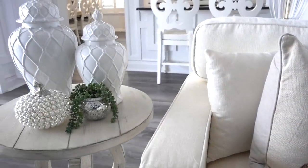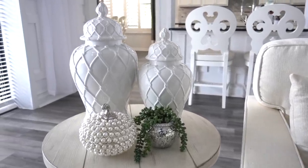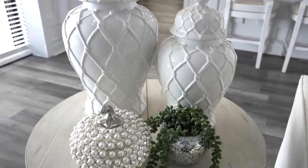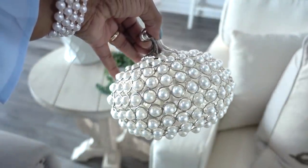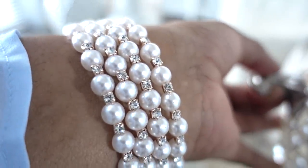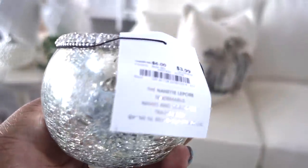Our side table is from American Signature Furniture, and I love how clean and simple this vignette is. I placed a few of my favorite ginger jars from HomeGoods and this beautiful pearl pumpkin — I got six of them. I've always loved pearls, even as a little girl, and as you can see, I still do. This beautiful candle votive is from Burlington and I got it for only $4.